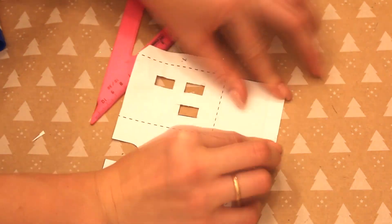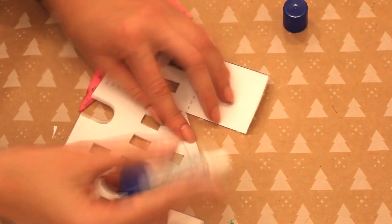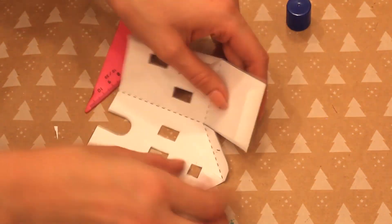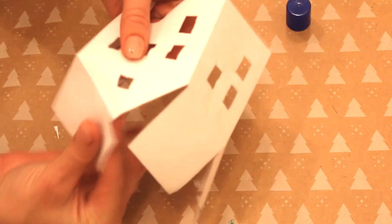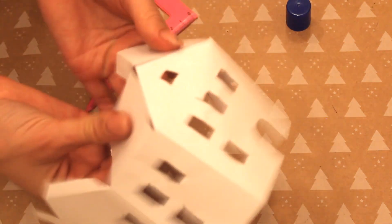Расставляем наши домики, зажигаем гирлянду или искусственные свечи, которые работают на батарейках, и наслаждаемся таким классным зрелищем. Можно добавить ёлочку, искусственный снег — который не в баллоне идёт — и расставить маленьких человечков, машинки и сделать вообще целый город на окне. Но мне нравится и так, я обязательно чем-нибудь его дополню.